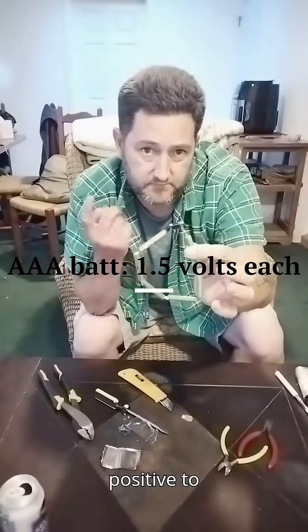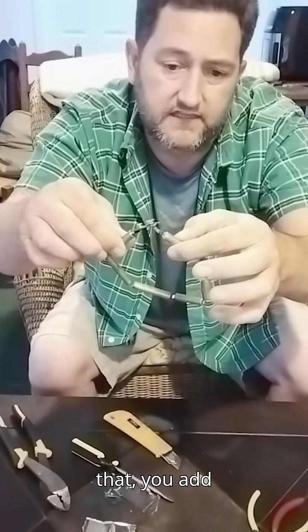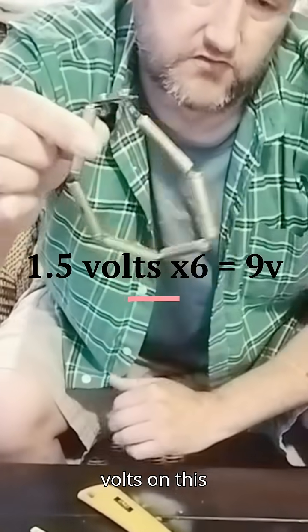They're all connected positive to negative, which is called in series. When you connect them in series like that, you add the voltage of each one. That's how you get the 9 volts on this one.